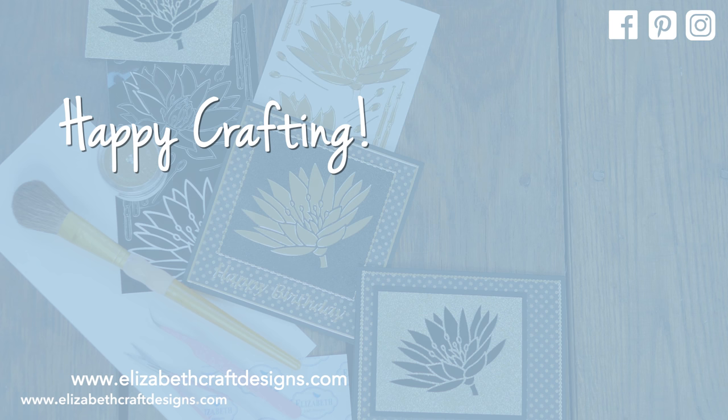That's it for today's video. I've suggested a couple of videos you might enjoy. See you next time!